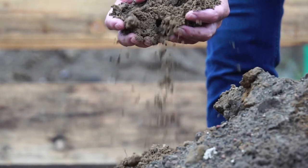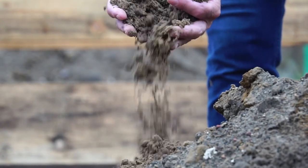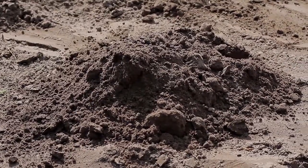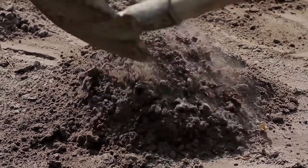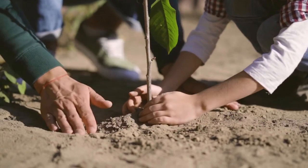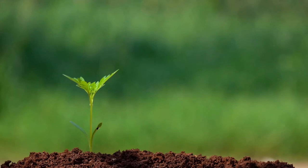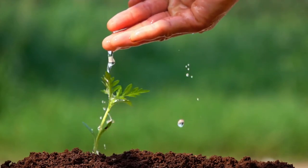Before digging up bulbs, prepare new planting holes so the bulbs can be placed back in the ground immediately. Use a sharp spade to get the bulbs and dig up the entire mound of surrounding soil. Gently brush away soil from bulbs and separate them. Place one bulb in each new planting hole. Cover the bulb with a 50-50 mixture of soil and compost. Gently pat the soil down and water thoroughly.